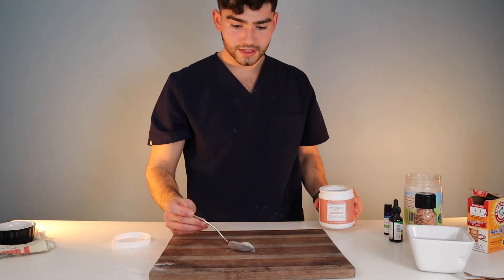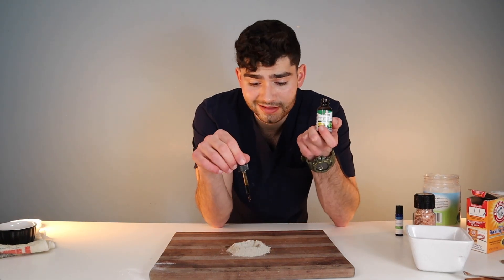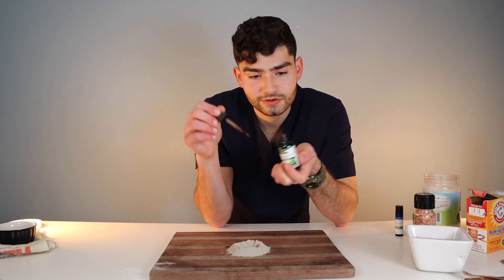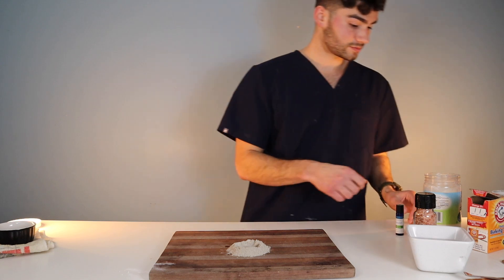Let's get a nice big scoop of the Bentonite clay and put that right in the middle. Next, we're going to add 10 drops of this peppermint leaf extract — we want this nice and minty. One, two, three, four, five, six, seven, eight, nine, ten — one more for good luck. Smells pretty good.